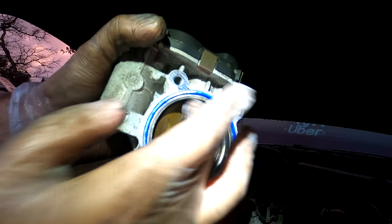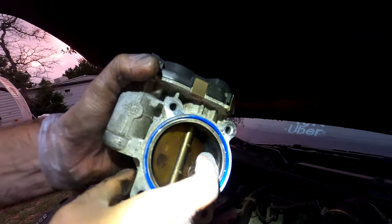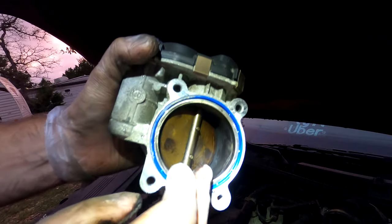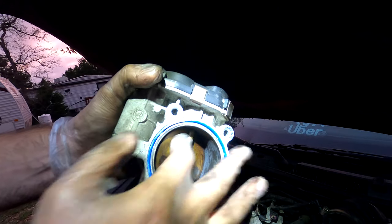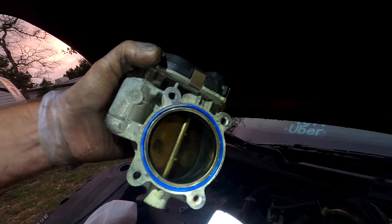So this is your air intake valve, and you can just see how gummy and junky it is. This allows air to pass through, and if it's got all this buildup on it, you're going to get that light on your dashboard that says your engine power is being reduced because of all this gunk that's built up on it.